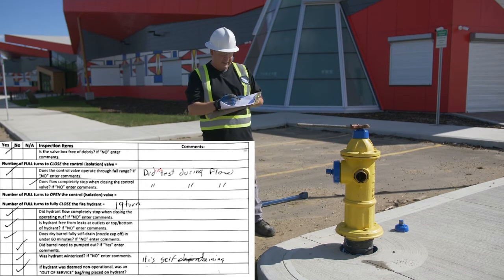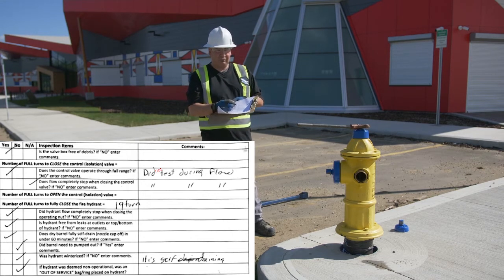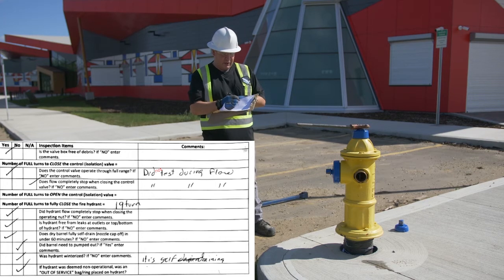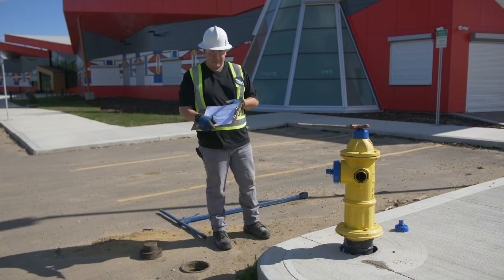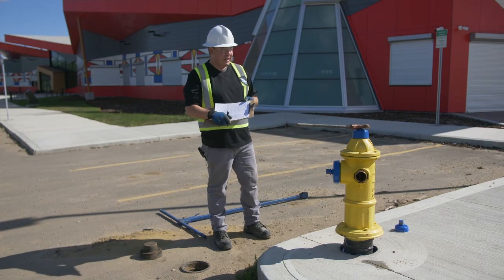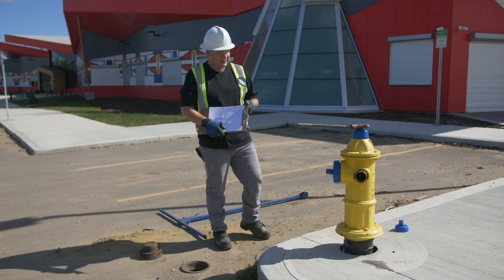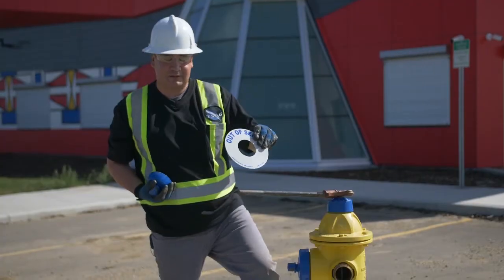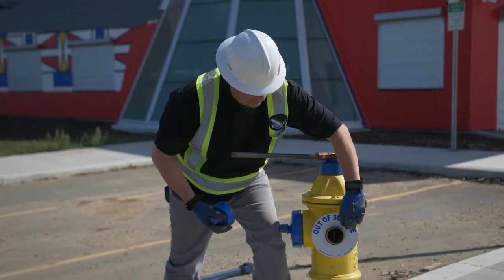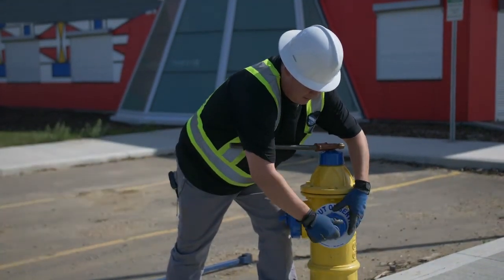If the hydrant was deemed non-operational, was an out-of-service bag or ring placed on it? No, because this is a fully operational hydrant. In some cases when a hydrant is not operational there's a ring that says 'out of service' you can place on it to indicate it's not in service, so that if the fire department came they would see it and know not to use it.